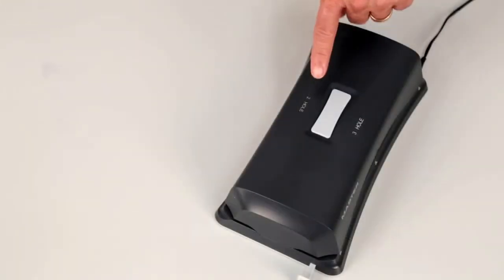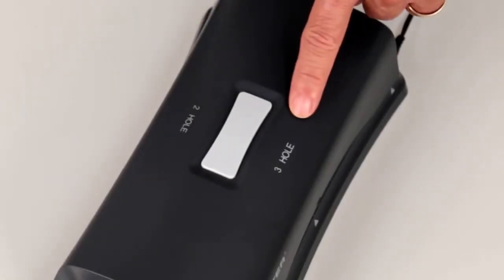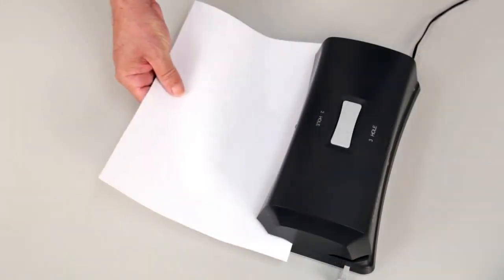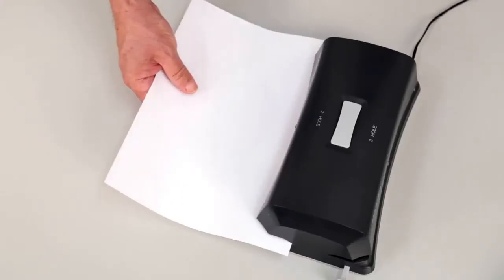This unit is double sided, with a dedicated two hole punch option on one side and a three hole punch option on the other. The punch options are sized and spaced to fit any standard binder. All you have to do is slide in the paper and press the top button for perfectly punched holes.